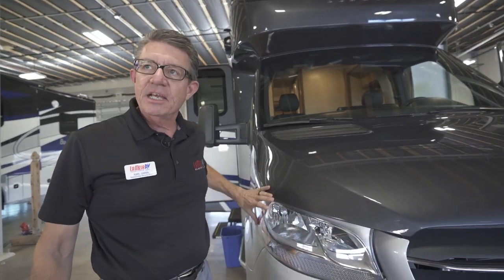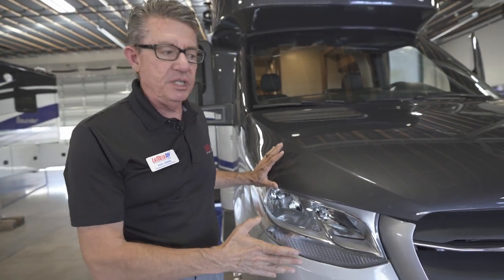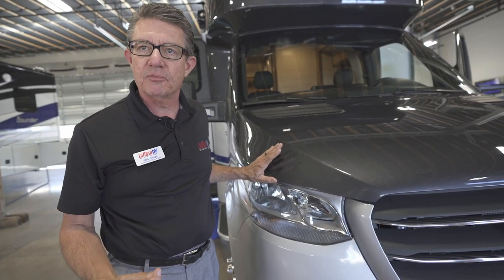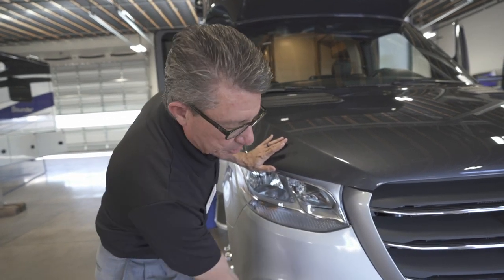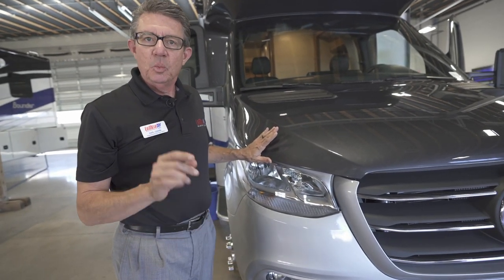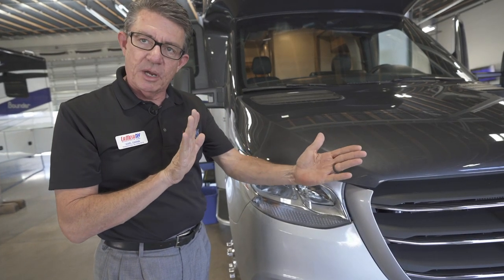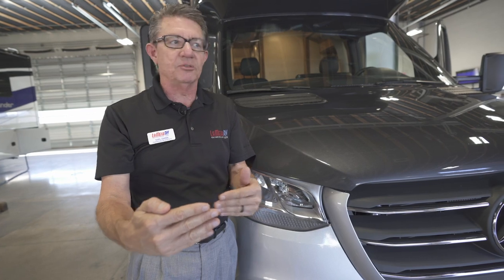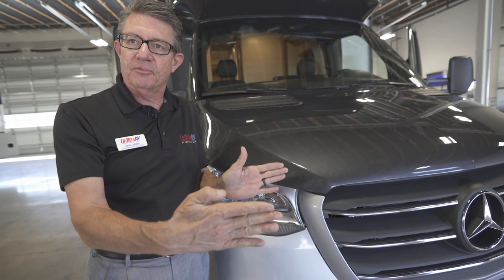A lot of things Mercedes-Benz has incorporated into the new Sprinter chassis are things they've incorporated into their S-Class Mercedes, which starts well over $100,000. Included in this are multiple sensors throughout the front end which will keep you a specific distance away from a car in front of you. So if you're traveling at 60 miles an hour and the car in front of you slows to 55, this will automatically apply brakes and keep you a specified distance from the vehicle in front.